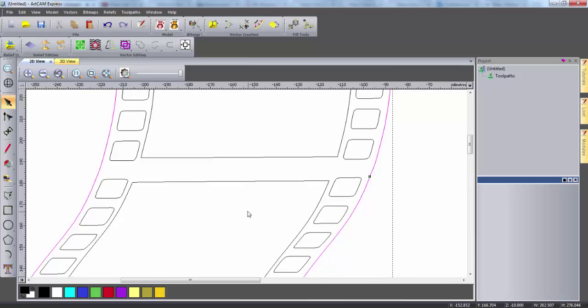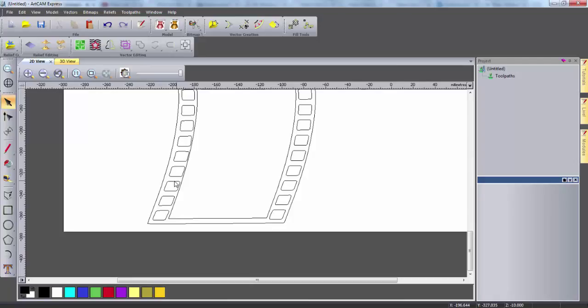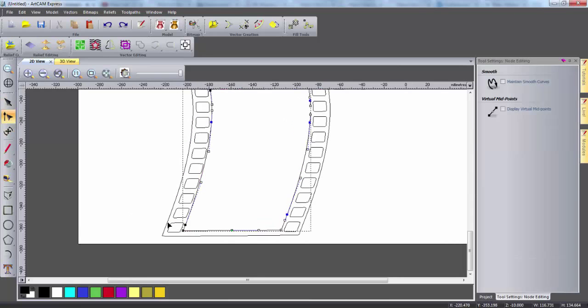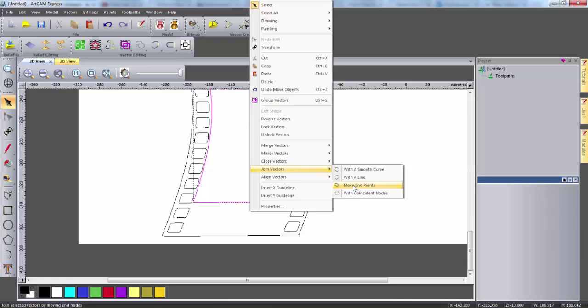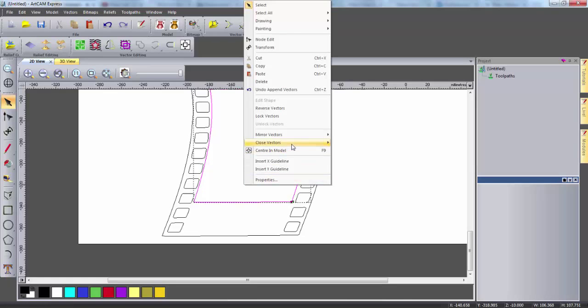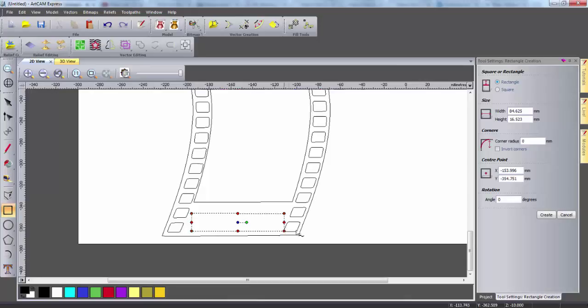I can repeat this process to join up all the other segments until I have one complete outer vector. Now the shape can be further edited to allow assembly with other parts. Firstly I'm going to create a slot near the bottom of the vectors. To allow space for this I'm first going to move this vector upwards. I'm cutting the baseline of the vector and then cutting a section from each side and deleting it. I can then move the bottom vector up again and rejoin it together with each side by right clicking and selecting join vector by moving the end points. I can then use the rectangle tool to create the slot with a width of 80 millimeters and a height of 10 millimeters, which is the material thickness.